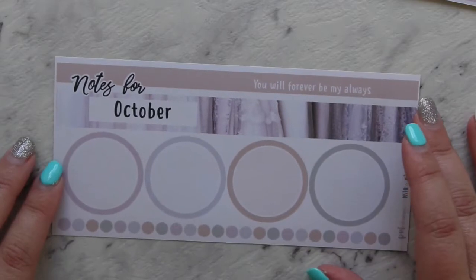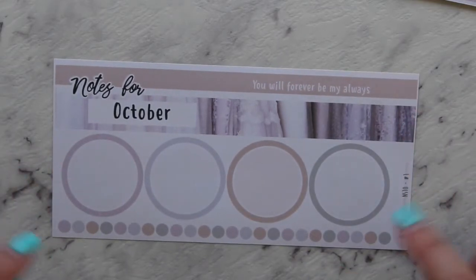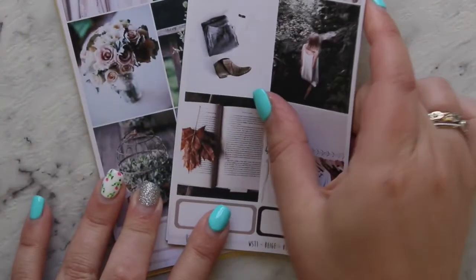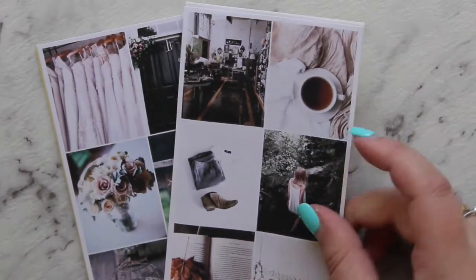She's got a notes page kit you can get for any month of the year — you just tell her which month and she types it in. I picked up the monthly kit for October since I'm getting married in October, so that covers my wedding month. Then I got the notes page kit in October as well — same colorway, same design. That's everything from Peaceful Mind Design.